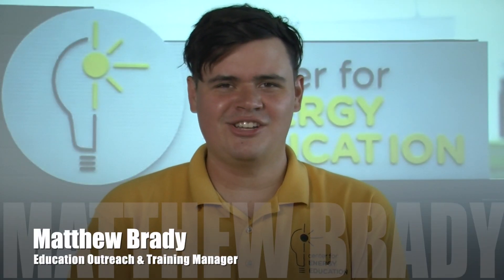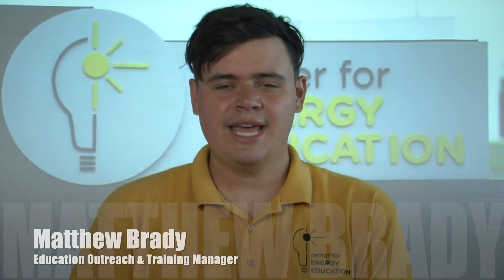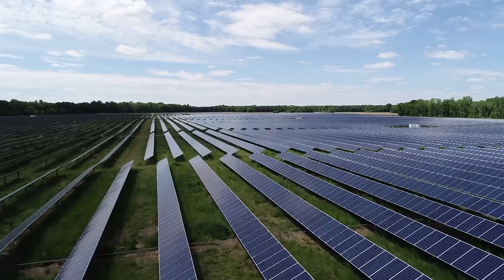Hello, I'm Matthew Brady and I'm the Education Outreach and Training Manager for the Center for Energy Education. Today I'm here to discuss with you the basic science and components that make up the solar industry.